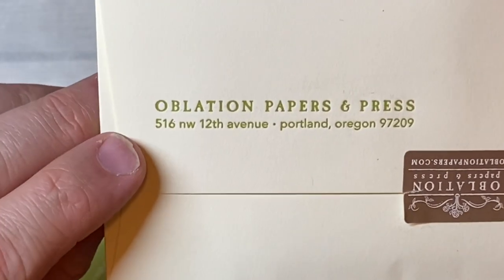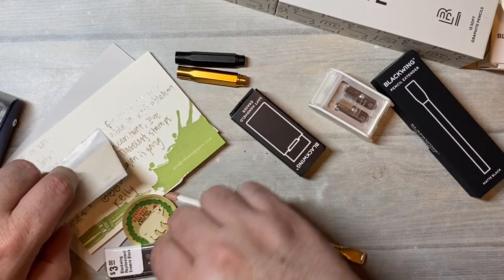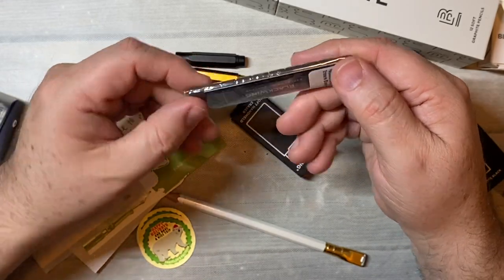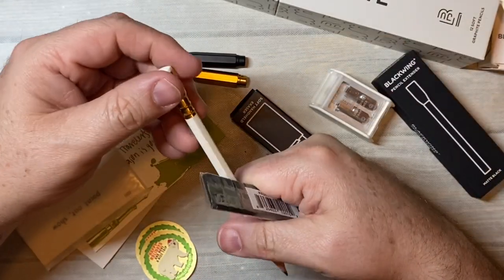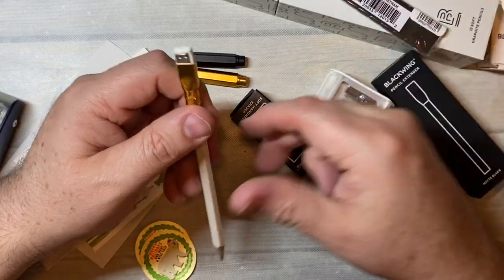So I placed the order from Oblation, which is in Portland, Oregon. These are — I can't talk today — eraser replacements for the tip. They are refills that you could put in there.